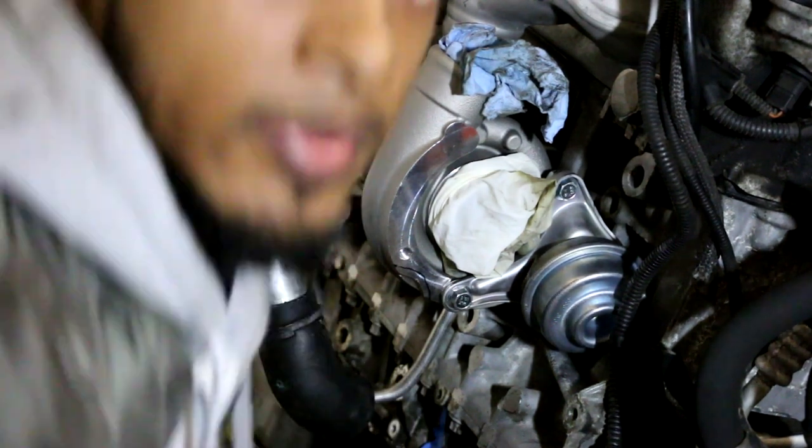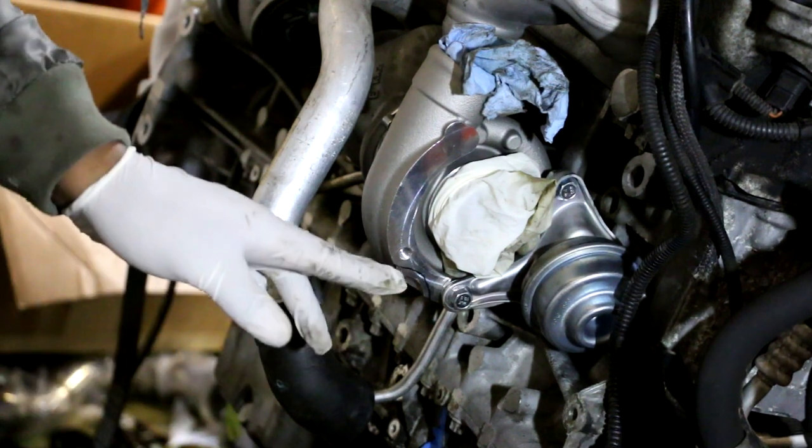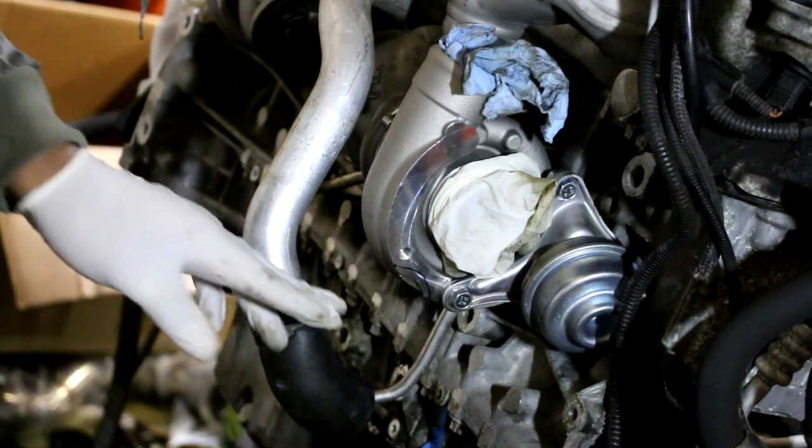What I'm about to do is notch this section out to make more clearance, because the last thing I want to do is burn the cooling hose and have to come down here and fight with this thing again.